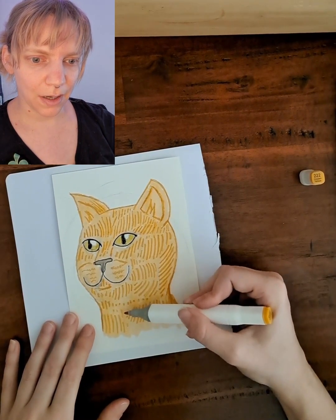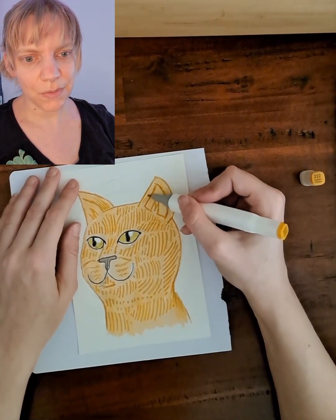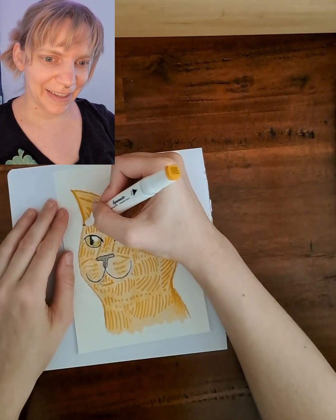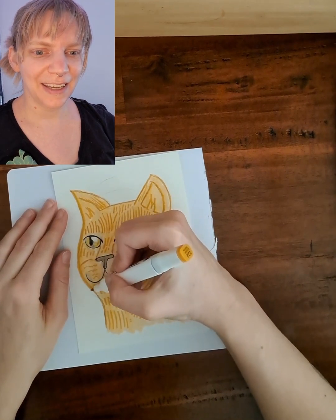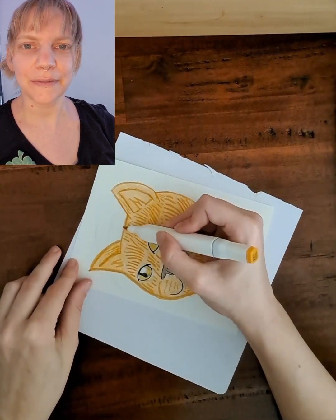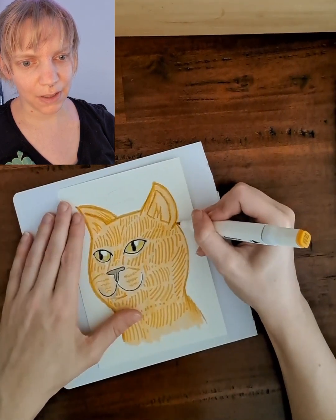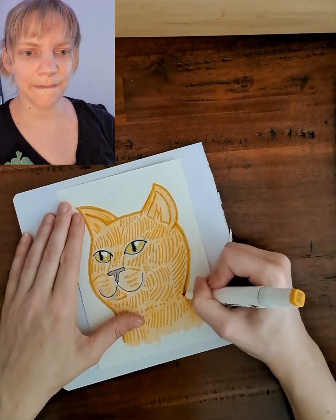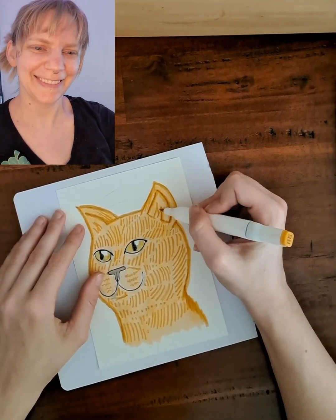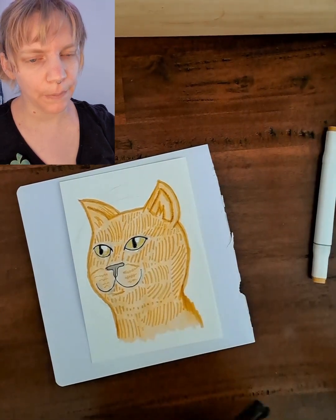He also likes to walk along with me on the stairs, and halfway up the stairs he would stop. That's okay when I'm just walking, but when I'm carrying laundry it becomes very dangerous to suddenly stop — I almost fall because I don't want to step on kitty. Maybe you'll recognize those stories if you're a cat owner yourself. He also has a vendetta against the neighbor's cat — when the neighbor cat is in the garden, my cat will be pissed off looking outside.